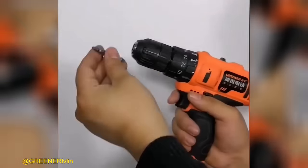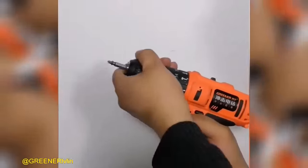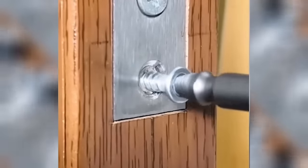Remove broken screws with ease using this versatile screw extractor. Designed to adapt seamlessly to your drill, it provides a convenient solution for effortlessly unscrewing stubborn fragments.